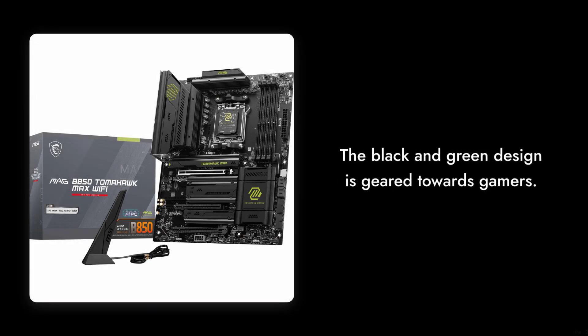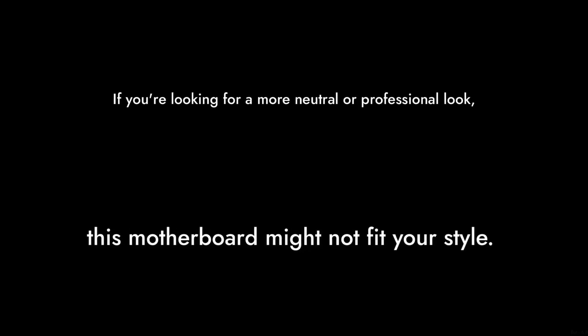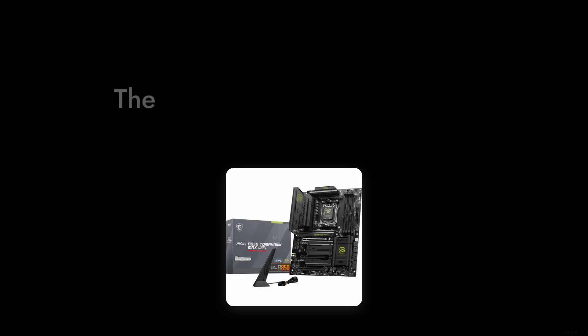Reason number two: the aesthetics might not be for everyone. The black and green design is geared towards gamers, but if you're looking for a more neutral or professional look, this motherboard might not fit your style.